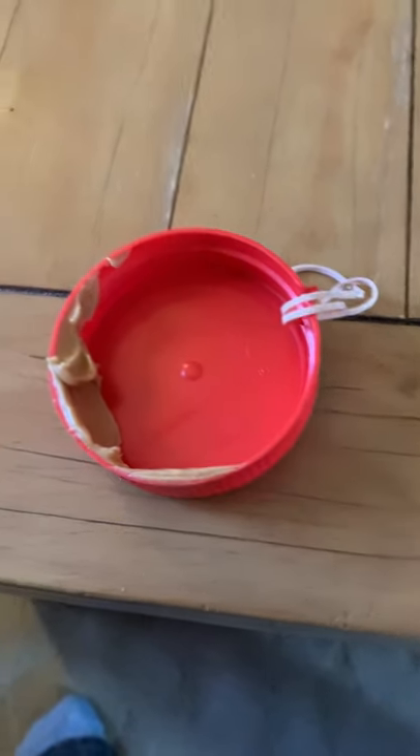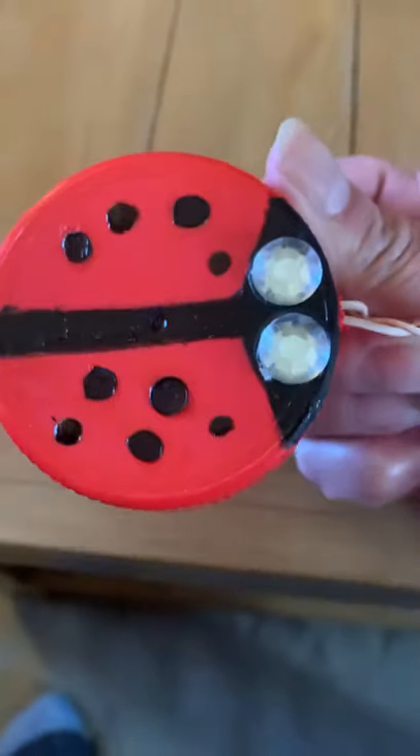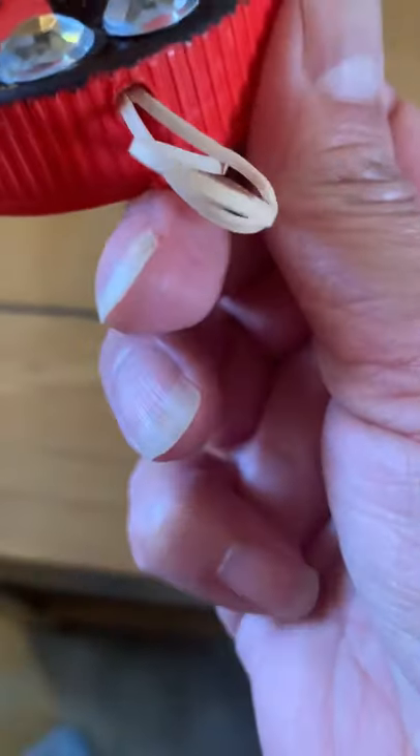Here's my idea to feed the birds. I'll just give them a little bit of peanut butter on a lid I was gonna throw away. I just decorated it with some paint and made it into a little ladybug, and I put an elastic through there.